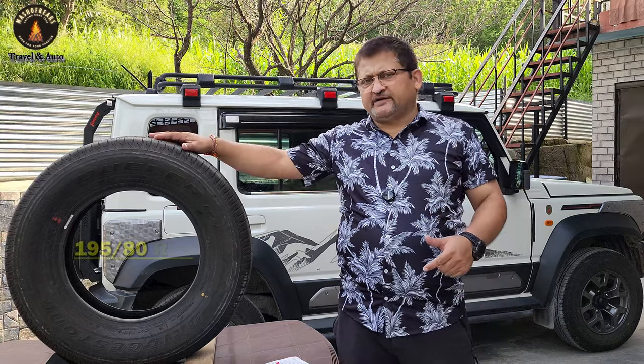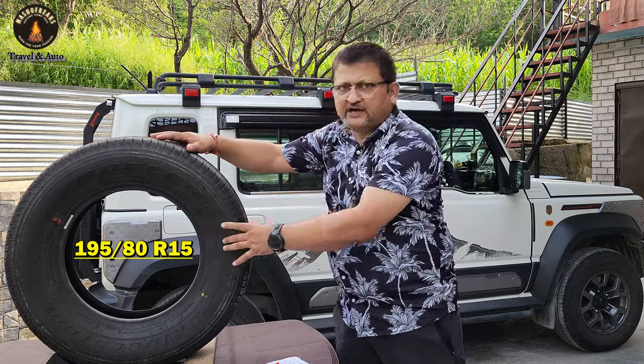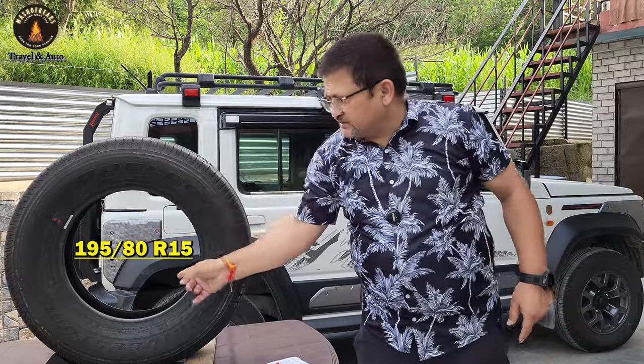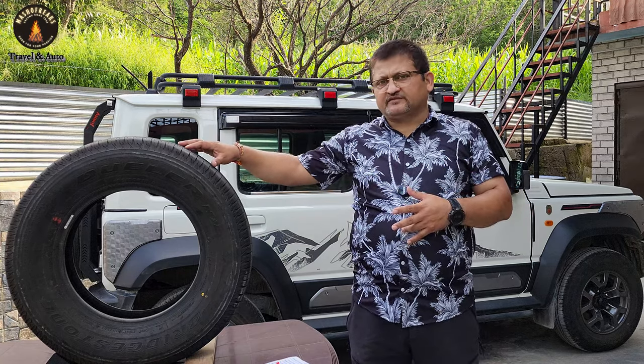This is the Jimny stock tire — it is 195/80/R15. The 195 is the width of the tire, 80 is the ratio or profile of the tire, and 15 is the internal radius. This video is not about praising this tire, nor is it saying that when you buy a Jimny you should immediately go replace it. We will talk about the capabilities, merits, and demerits of this tire, why Suzuki chose it, and the merits and demerits of bigger tires. We are not going to discuss which brand to go for — that is a different topic.